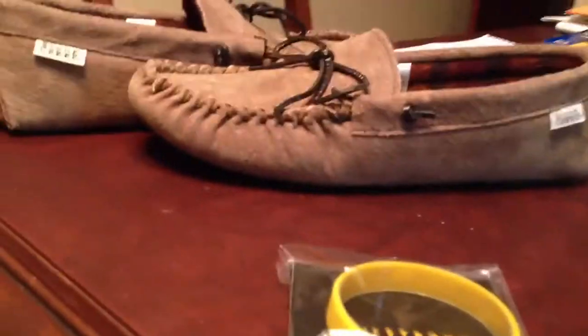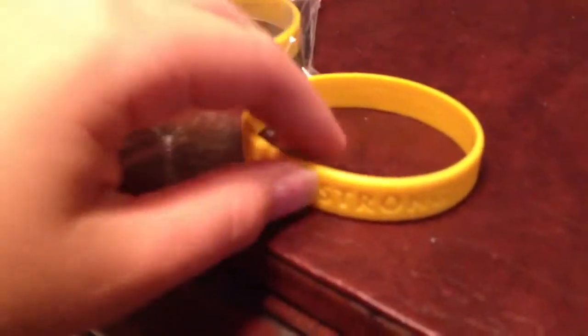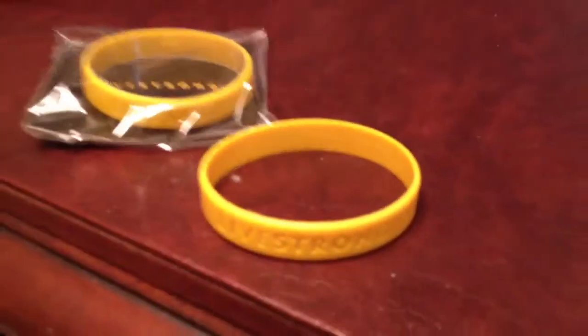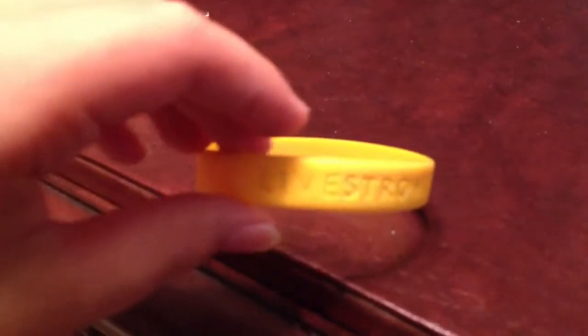Now for this Livestrong bracelet — just hold on real fast. Alright, I'm trying to get this one on. I have two of these because first off they're only a dollar and you can't go wrong with that. Secondly, I'm pretty sure it supports cancer research, because Livestrong is for Lance Armstrong, who created the Livestrong slogan. I'm pretty sure it goes toward cancer. In the package this is what it looks like — Livestrong — and then it says Livestrong on the side.